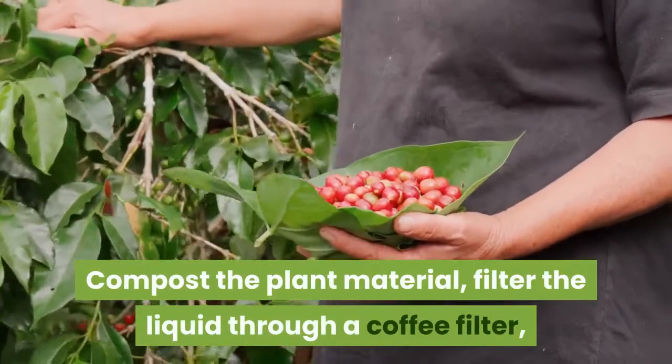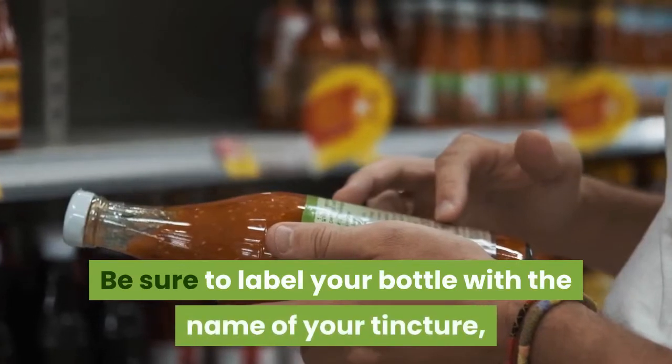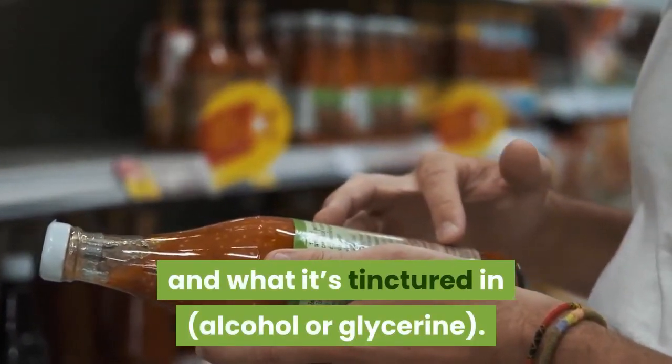Compost the plant material, filter the liquid through a coffee filter, and bottle it in a clean dropper bottle. Be sure to label your bottle with the name of your tincture, the date it finished, and what it's tinctured in — alcohol or glycerin.